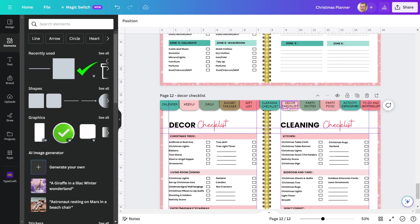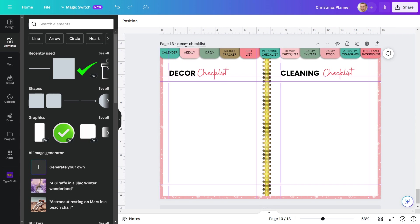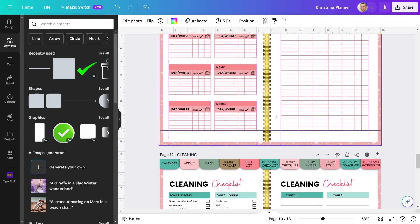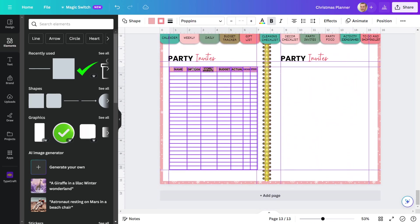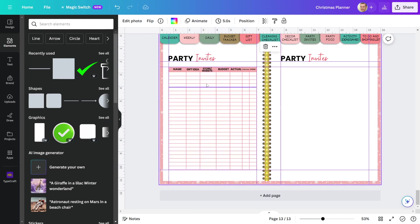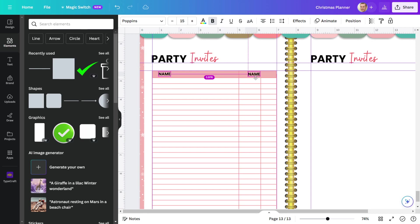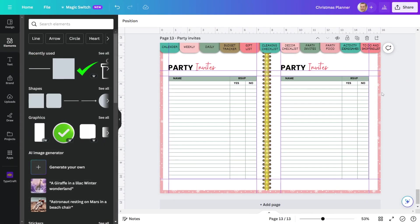In our Christmas planner, we will make a page for party invitations next. I'll simply duplicate this page as my initial step, then remove all of the page design elements. I'll give this page a name and change the page heading. Now I'll make a table for this party invitations planner. I'll copy a table from the previous page and paste it here, then make changes — removing the excess rows and naming the table headings: guest's name, RSVP, and yes or no for a response. Finally, I'm going to change the table's color and copy the same table on the right side. The invitation planner is also finished.